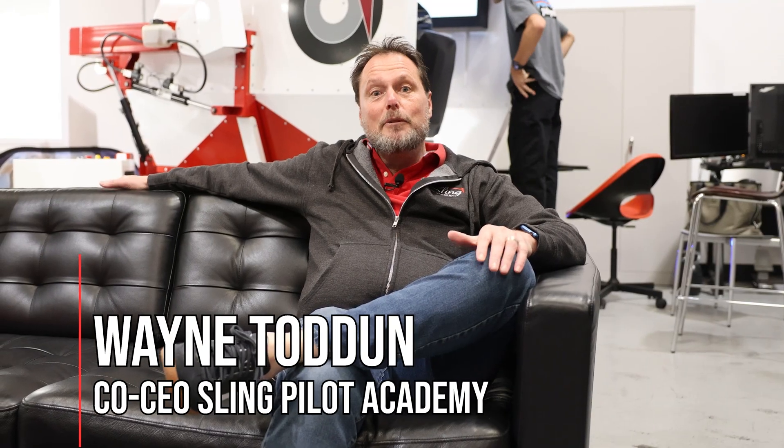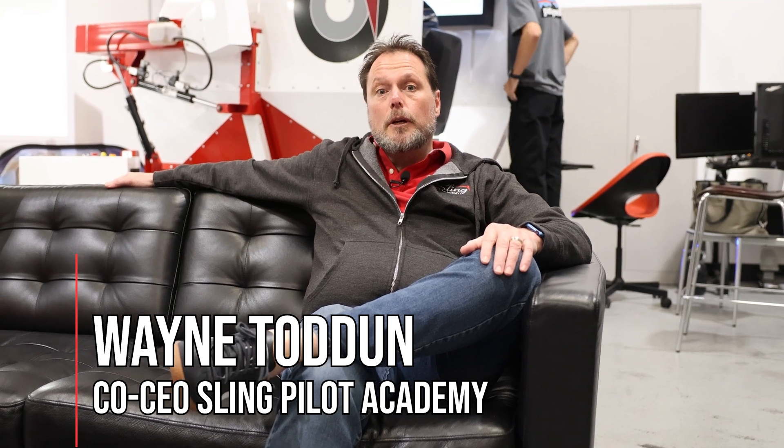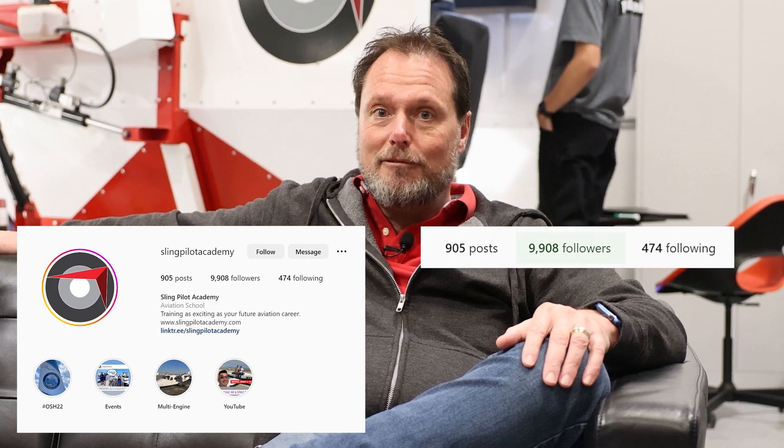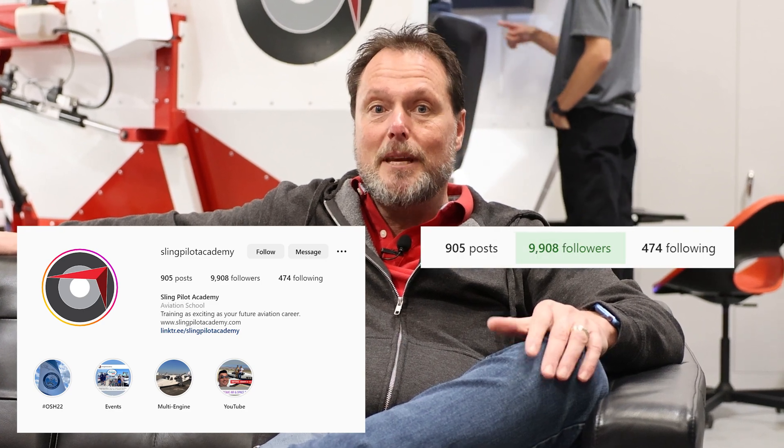Hey guys, Wayne from Sling Pilot Academy. I'm really pumped about this week's video. We're going to do a pre-flight in one of our new Technum P2006Ts. Matthew and Andrew will take you through the whole checklist. Stay tuned in the following weeks for start-up and run-up in the Technum. Our Instagram has nearly hit 10,000 followers, so if you don't follow us on Instagram yet, please go ahead and do it. Enjoy the video.